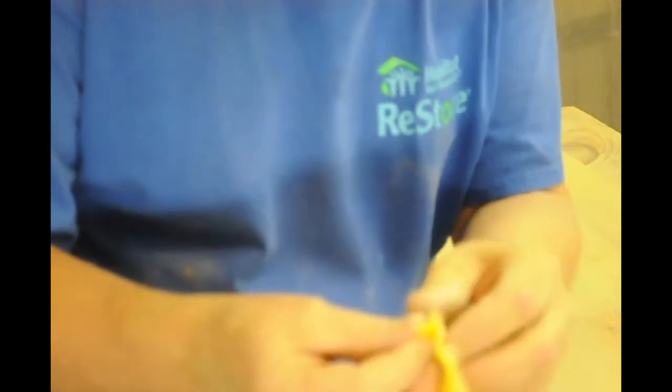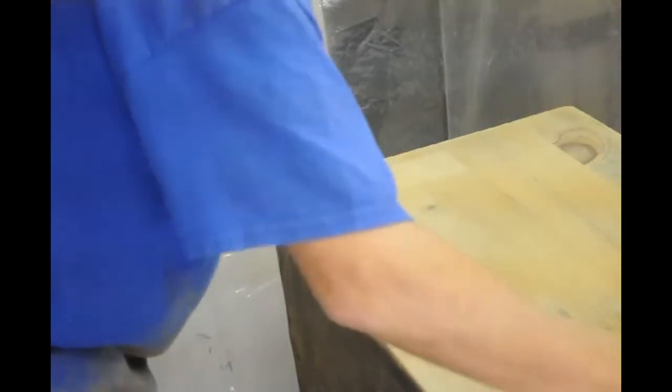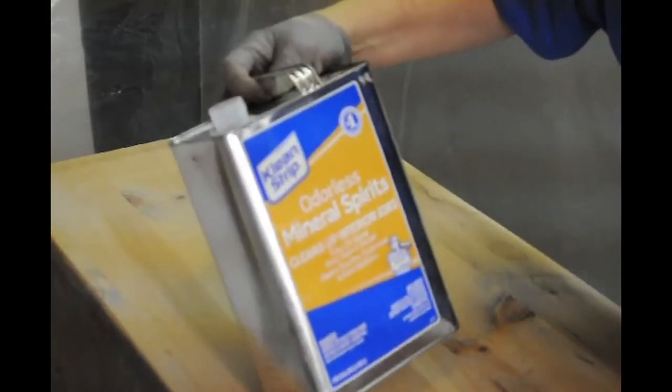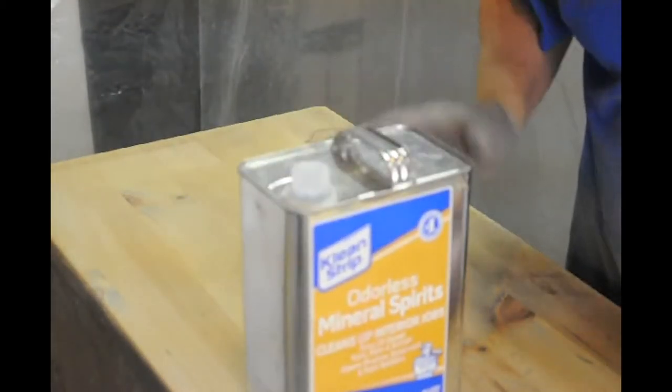What we're going to do now is use some tack cloth to take off the sawdust, and then some mineral spirits to rinse it down — this is all to get it ready for staining. Tack cloth looks like cheesecloth that's been soaked in honey. It's very sticky. You open it up and take your fine layer of sawdust off the wood with the tack cloth — it takes it right off. You can use more than one tack cloth, then just throw it away when done.